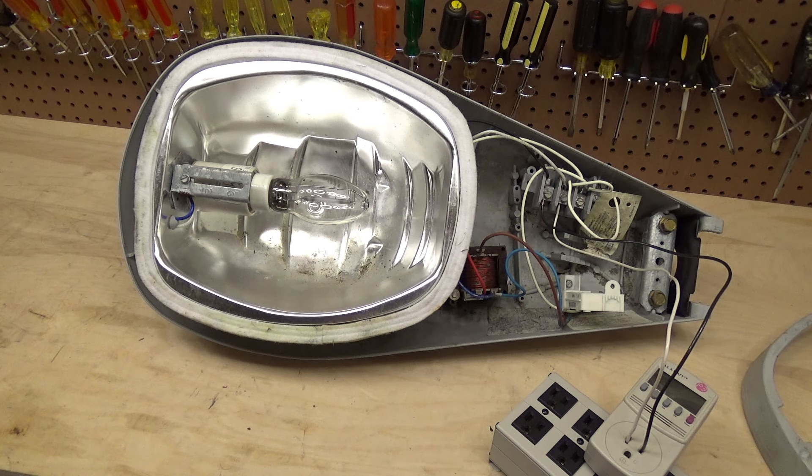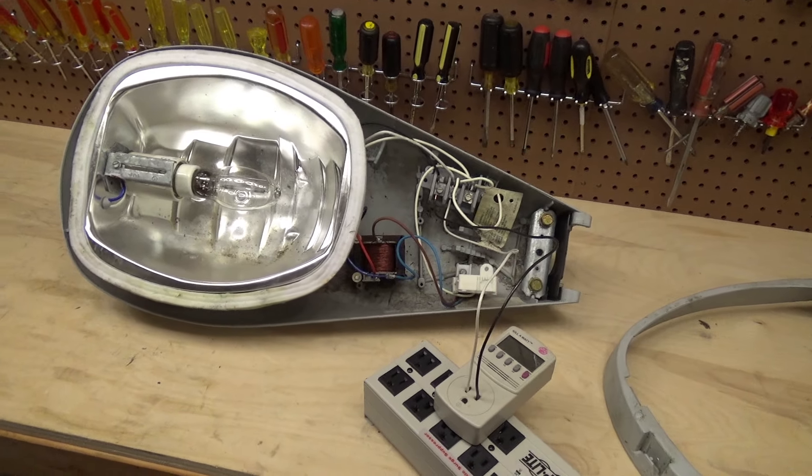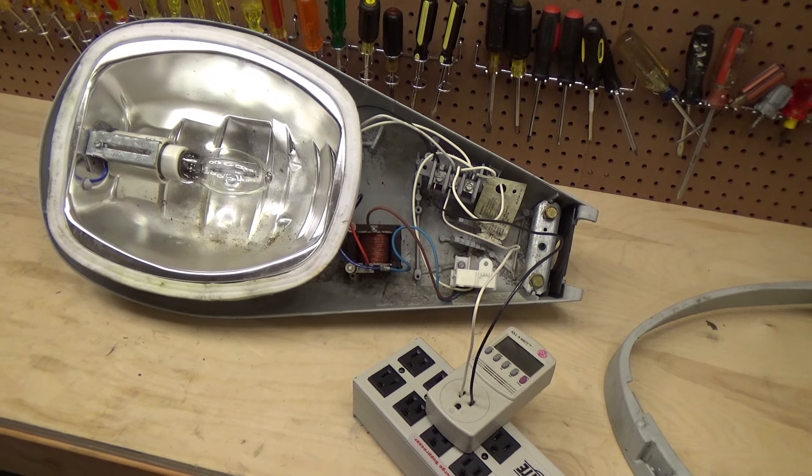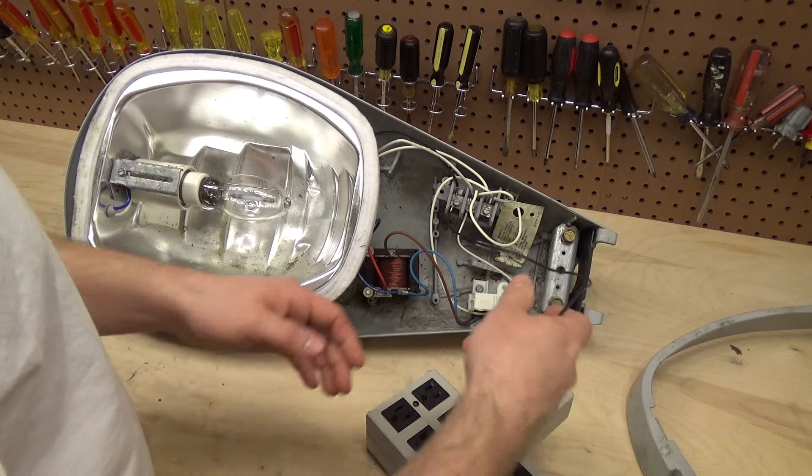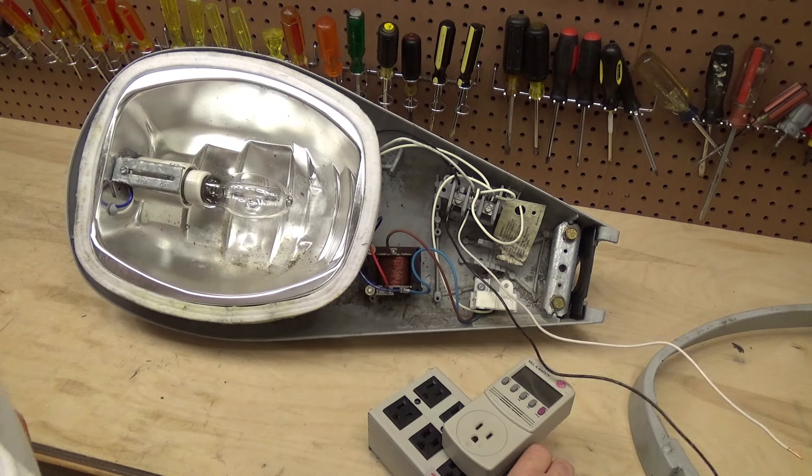I'm not going to throw the ballast out because these ballasts are getting rare. I think I'm going to put the ballast in a box and we'll play with it some other day. We'll just take all that apparatus out of there, carefully to preserve it, and we'll just turn this into a ballast bypass and set it up in the stairwell. It's going to be a bit of a project though, because we have to do some rewiring and a lot of cleanup on this thing.